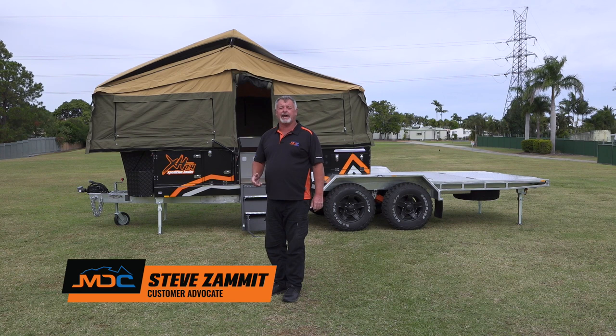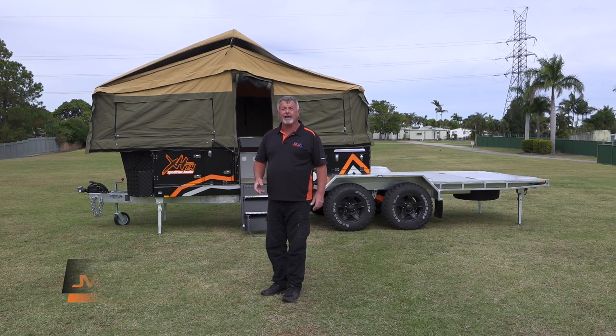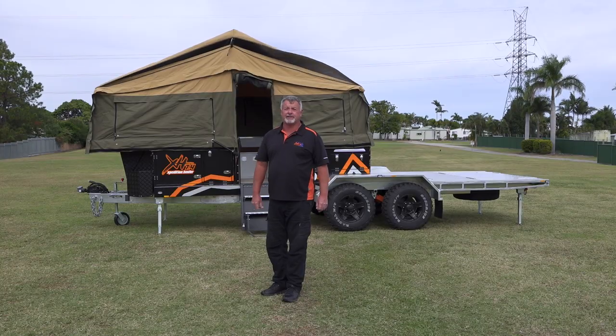In this tutorial, I'm going to show you how to pack down your XH 7.4 Expedition Hauler in the correct manner, ready to travel.